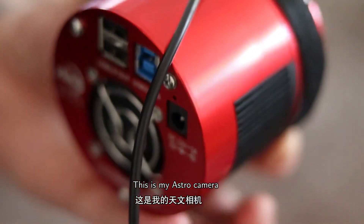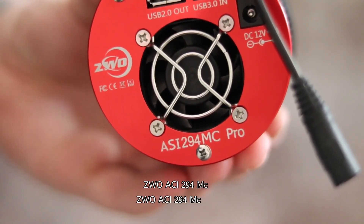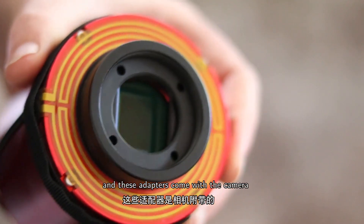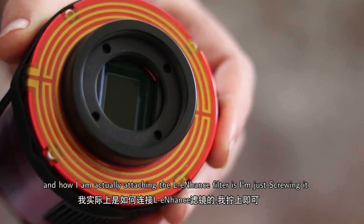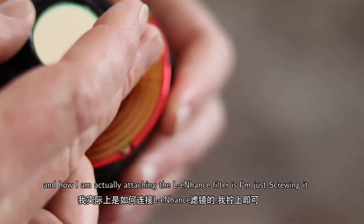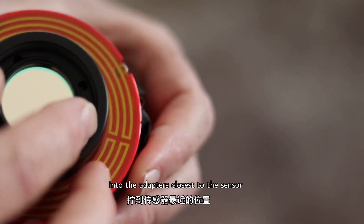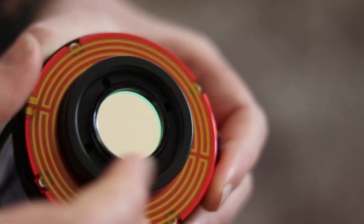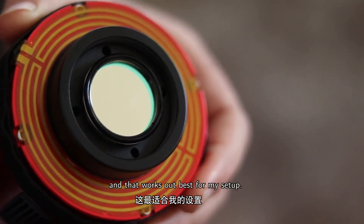This is my astro camera — it's an ASI 294MC. These adapters come with the camera, and how I'm actually attaching the L-Enhance filter is I'm just screwing it into the adapter closest to the sensor. That works out best for my setup.